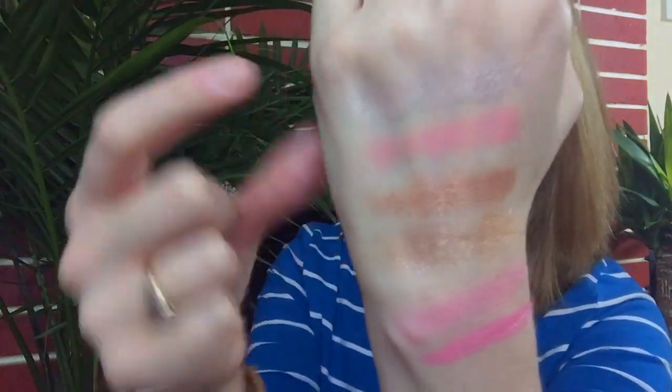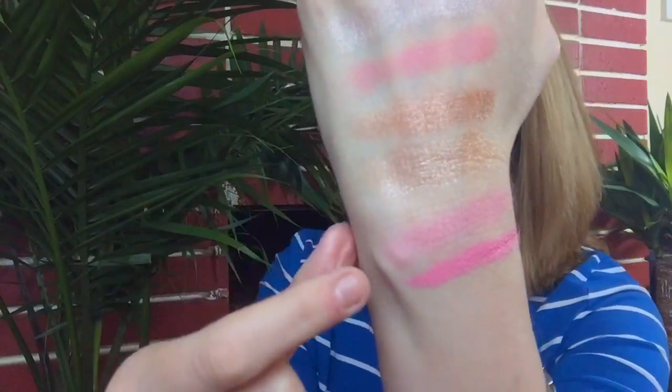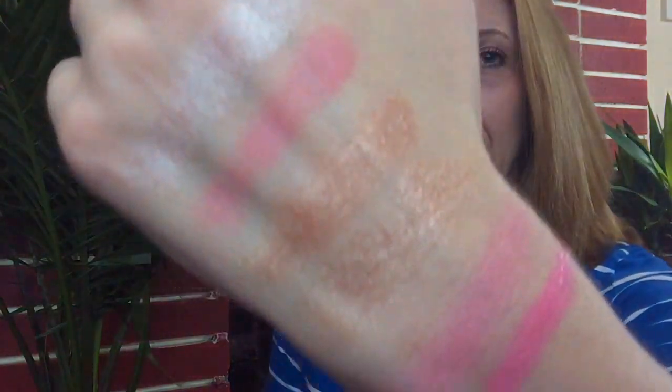These are all the colors I decided to get from ColourPop for the spring collection this year — the four eyeshadows, one blush, and one lippy, plus a couple of eyeshadows from the regular collection. If you're interested in any of these, I suggest going to the website and picking them up. The eyeshadows are $5 each, the blushes are $8, and the lippies are only $5 — so it's a really great value. And if you order at least $30 worth, you get free shipping. Love the pigmentation, love how everything looks, and I'm super excited to play around with all of this.